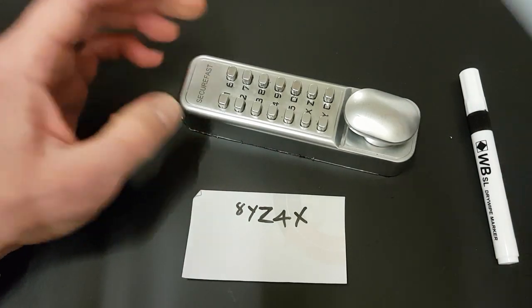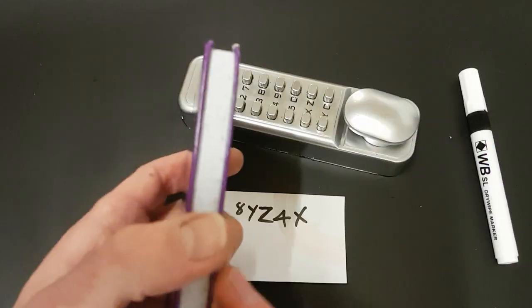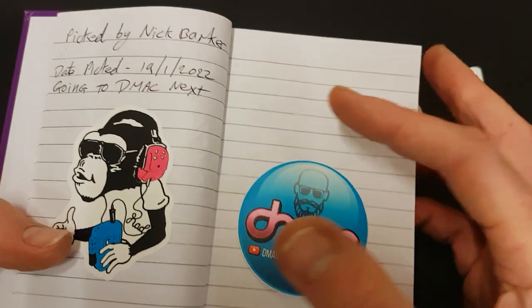So there we go — I have solved it, and I'll pop this open in a bit and see what's in there. And then of course I can sign the book, pop a little D-Mac sticker in there, and scribble my details up there.